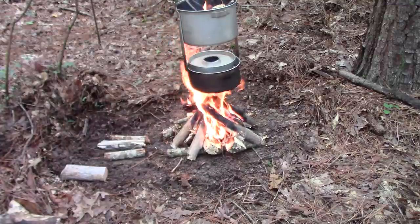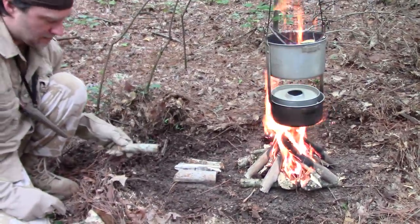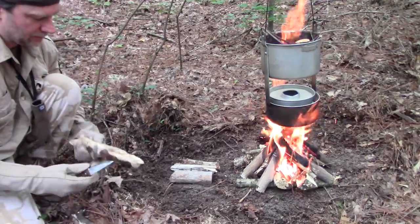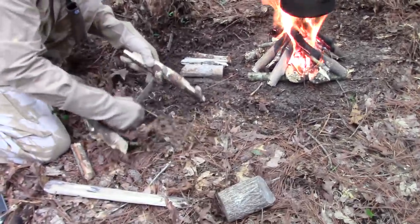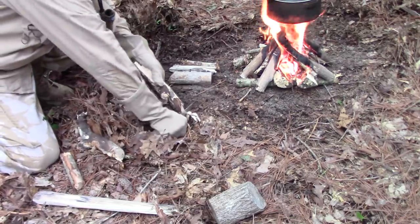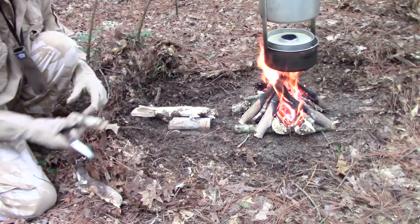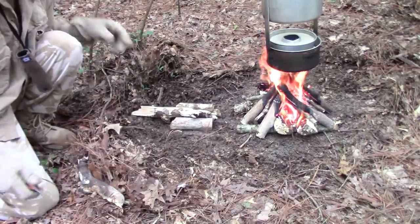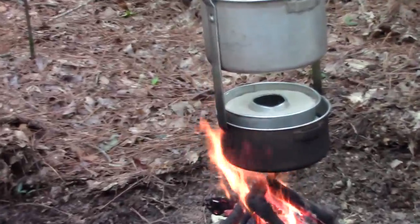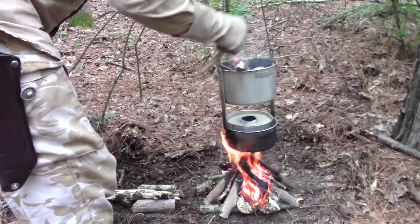Let's do this — that's too big, let's put this in the middle. I need to get some smaller pieces. We're going to let that die down for a minute. I'm going to put a couple more small pieces in here and then that is done — we're going to leave that just like it is.